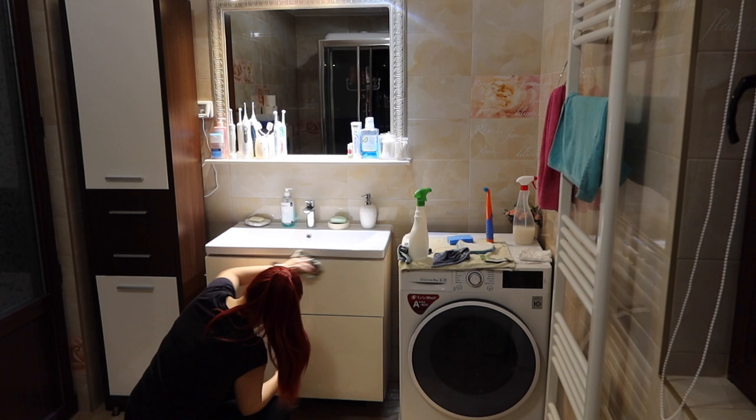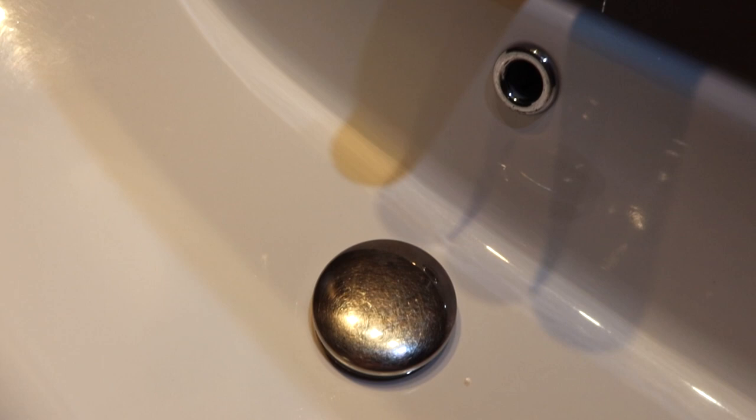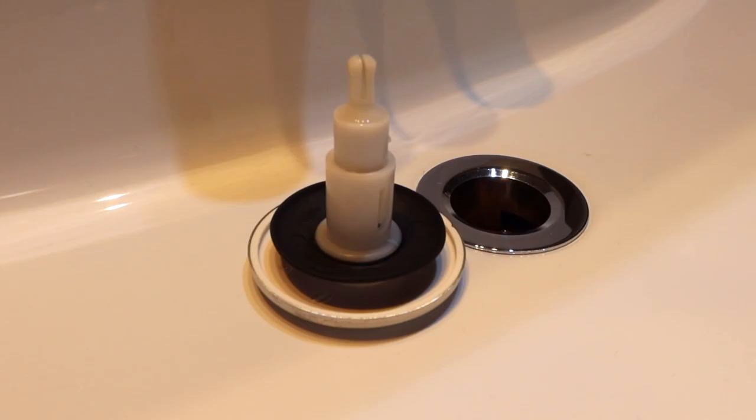This is the final result — everything is so clean and shiny, spotless. There are no more watermarks on the tiles, no more gunk and grime, the faucet is shiny, the sink is shiny, everything is sparkling clean with no more lime scale, dust, dirt, or soap scum. It looks so good.